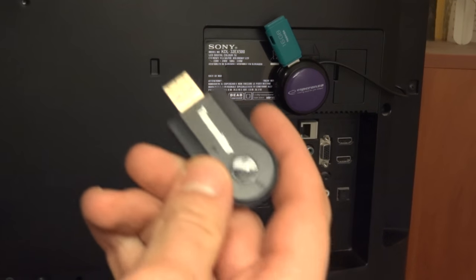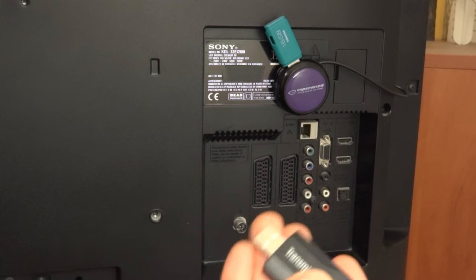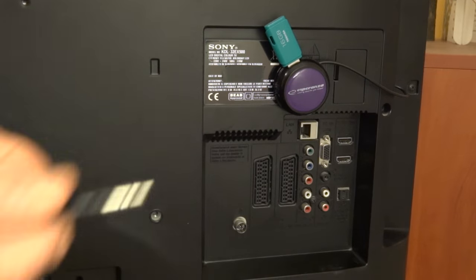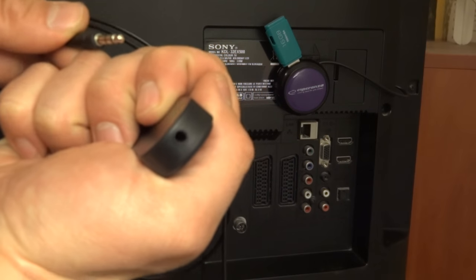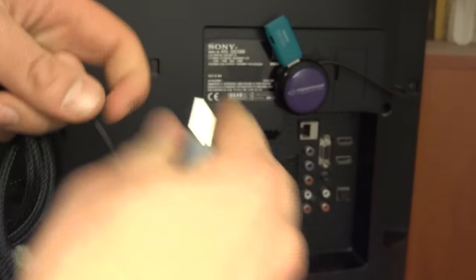Hi guys, just a quick video answering how to connect the Bluetooth transmitter to your TV so it will transmit audio over Bluetooth. You have a few options because it has a jack input, so you connect it like so.